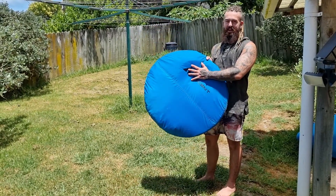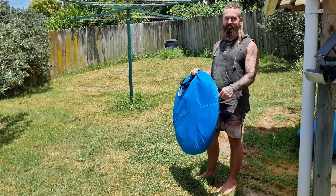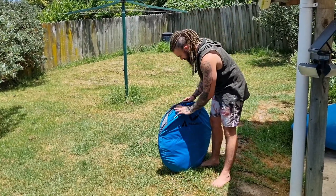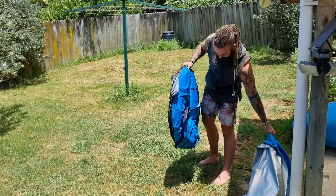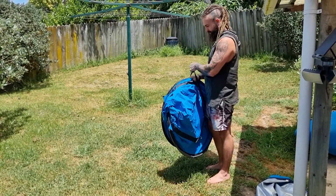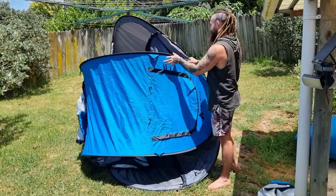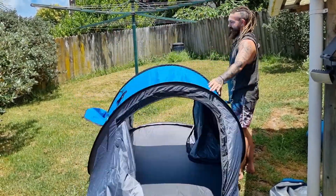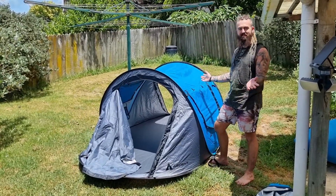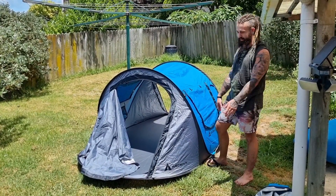I think you guys wanted to see this put back away, so I'll do an opening and closing video. Just open it like that. There are some pegs in there, but I'm not going to break it down.